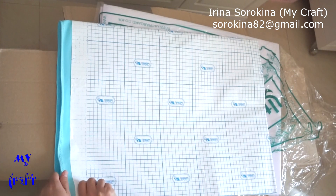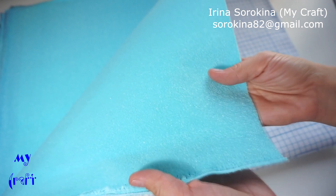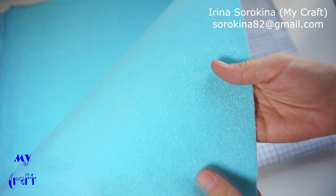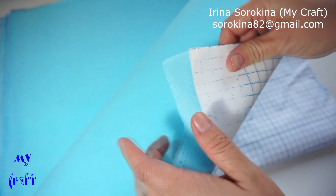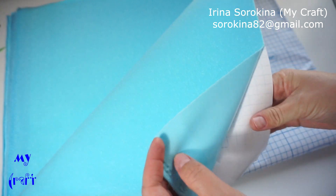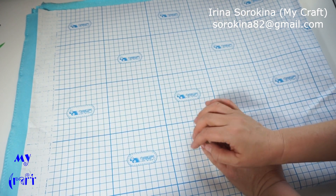It's not stretchy. This is the loop fabric — let me show you a little bit closer. The right side has the loops, and the wrong side has the adhesive coat. It measures 90 x 120 cm and costs $6.14.